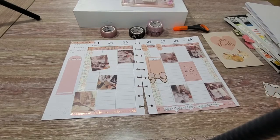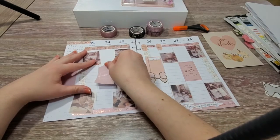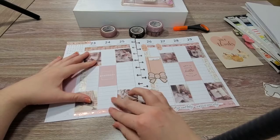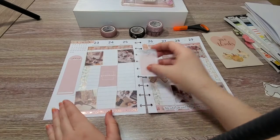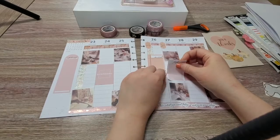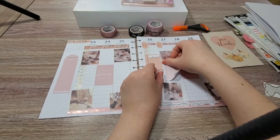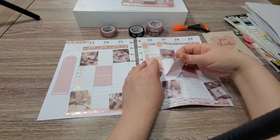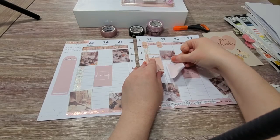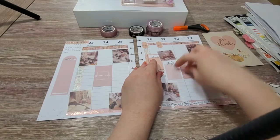I have this sticker that says 'gratitude every day' and I'm going to put that in the center. I'll have some more checklist boxes — I'll need to pull the sticker up a little bit to get this one down. Whenever I'm laying down stickers, I'm usually very light with putting them down because I don't know if I'll end up needing to move or reposition them.